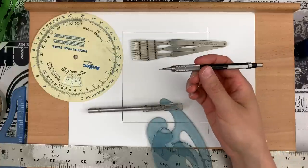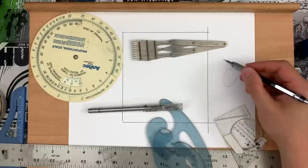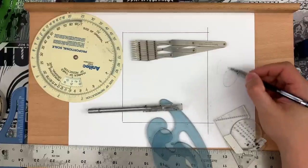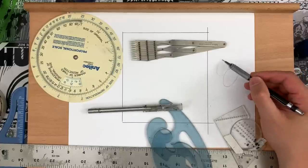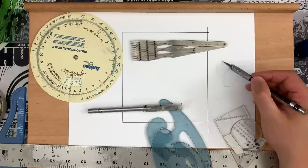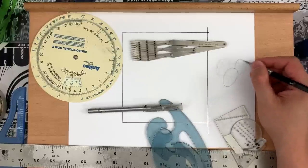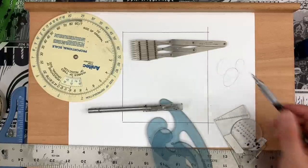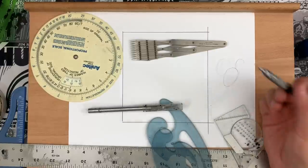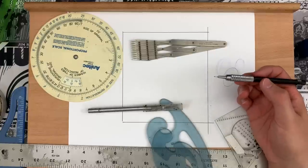This is my go-to pencil — just a 0.5 Pentel. The lead — I don't know that they make non-photo blue lead for it, but they do make a blue lead. It is darker than your non-repro blue pencil. But I have a light hand so it doesn't show up. If you have a heavy hand, it's too dark. The advantage of this is you don't need to play with the pencil sharpener — it stays tight the entire time.